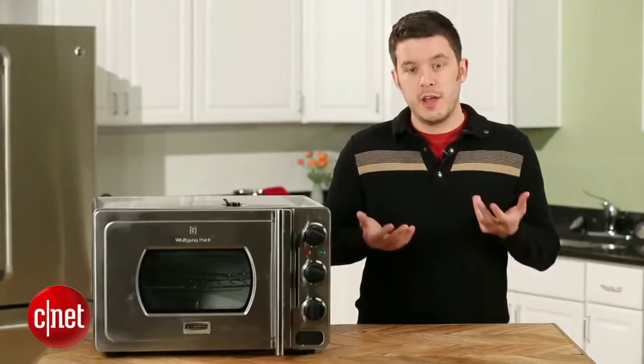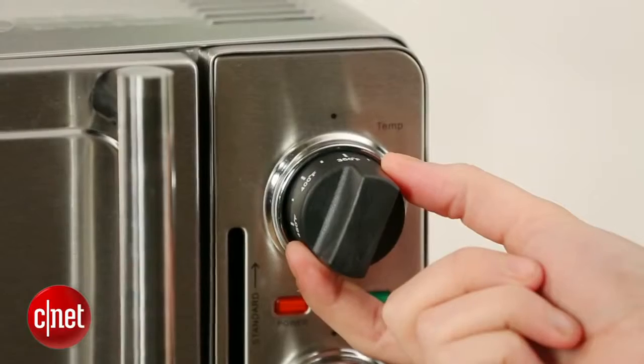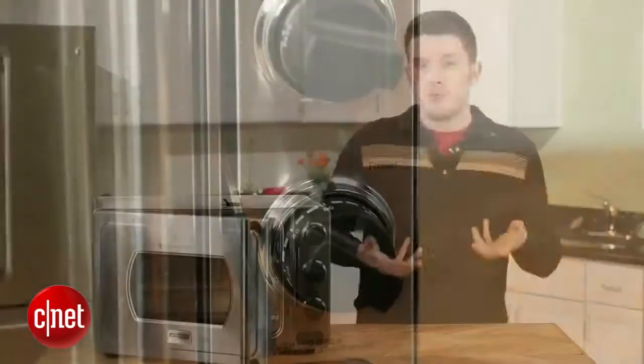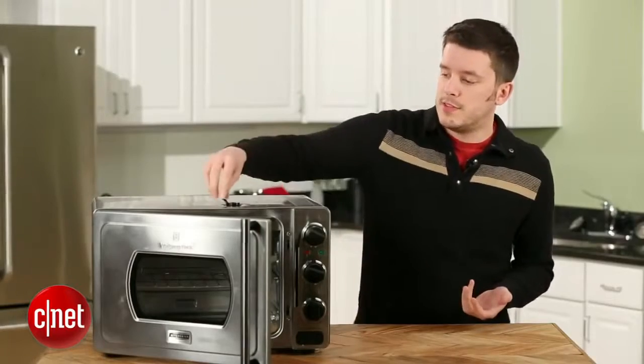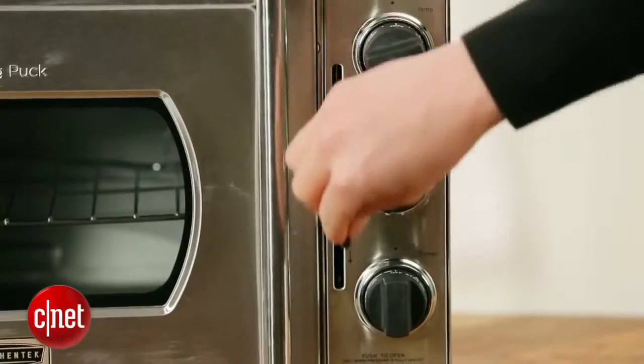Let me show you how this thing works. You're going to press this button down here to open the door, just sort of like a microwave. You'll put your food in, set the temperature and the time, and cook normally if you want. But if you want to pressure cook your food, you'll also need to set this vent to the sealed position and then seal the oven with this lever here.